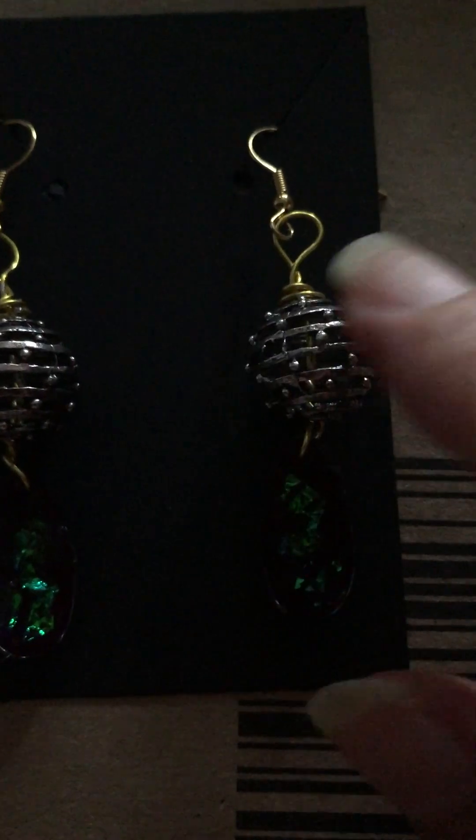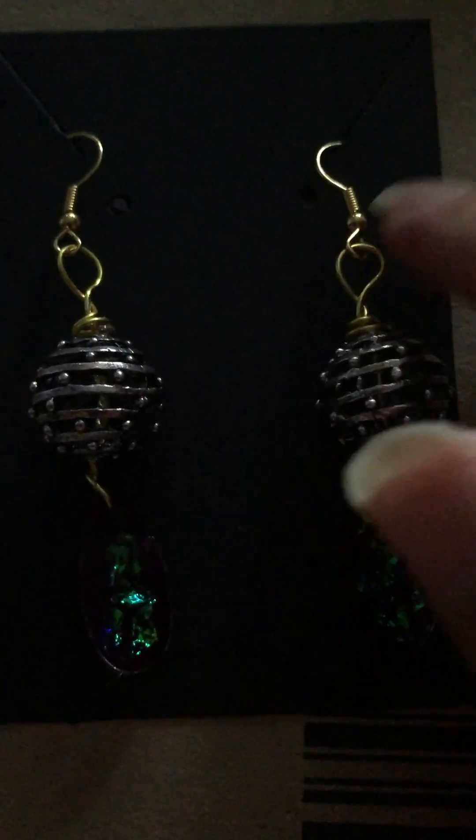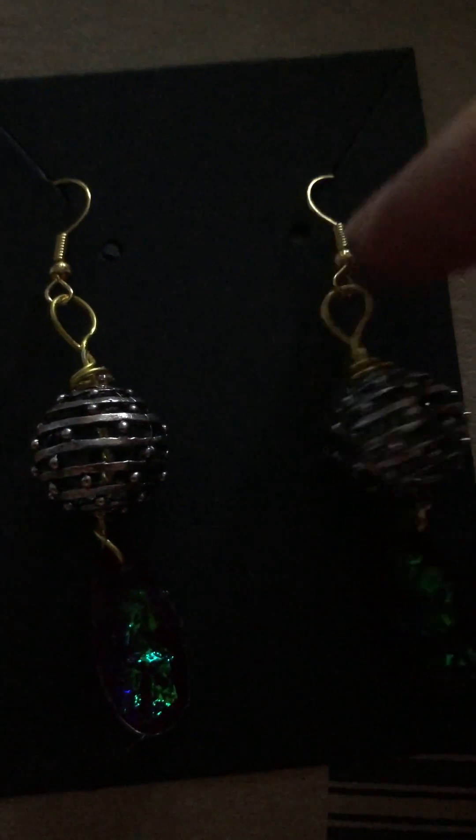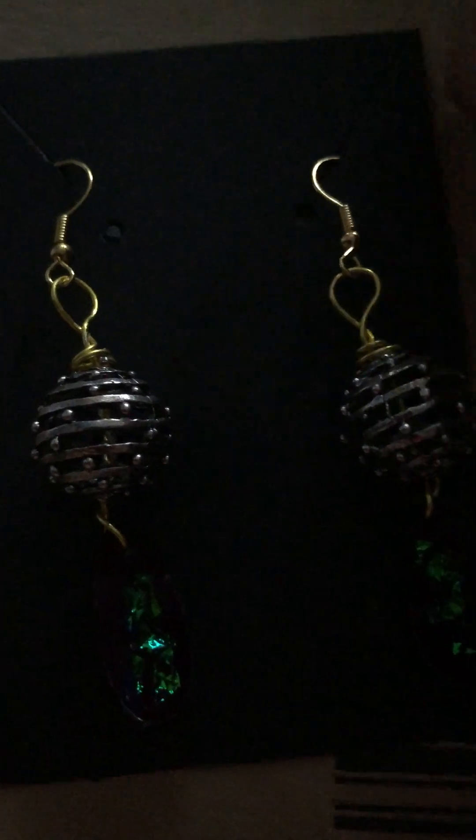I made these beforehand. I'm calling them beetle shell because of the back there. And I added these today. So I used gold wire and gold fish hooks. I'll put them into this black card — these are from Amazon as well. I've got black, beige, and white.